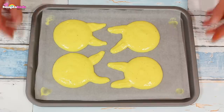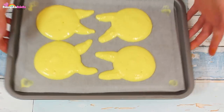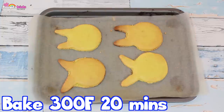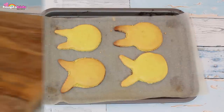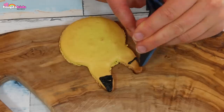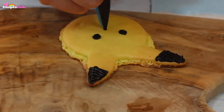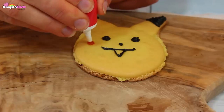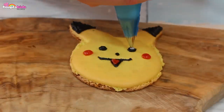Drop the tray down to release any air bubbles — this is important, otherwise our macaroons won't look great. We're going to bake at 300 degrees Fahrenheit for 20 minutes. Now it's time to decorate. I'm using black icing to add all the detail. I'm also adding some gorgeous red cheeks and a red tongue as well as white for detail on the eyes.